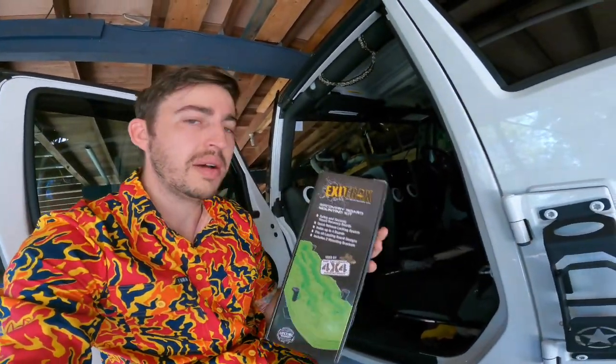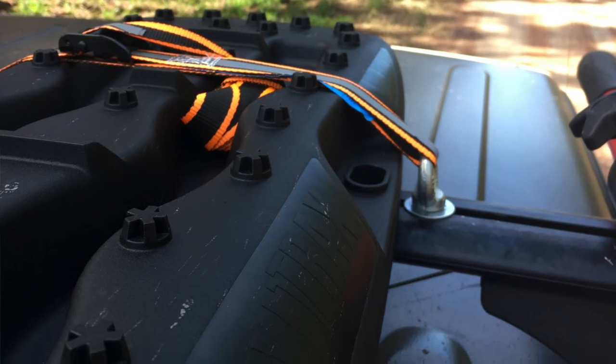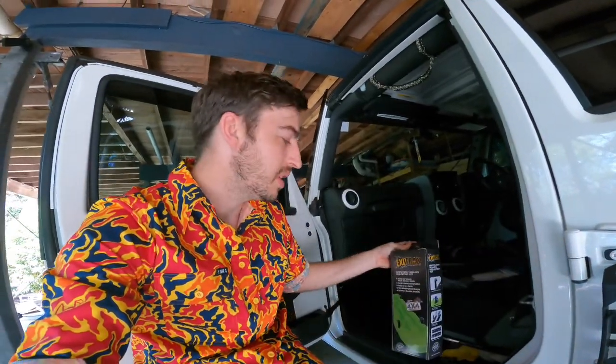Normally we used to install our recovery boards just on the roof racks using tie-downs and an eye-bolt to secure them. It's all good and fine, but it just takes longer to put them together and undo them. When you're stuck somewhere, you want to get your recovery boards off the car as soon as possible, so we've grabbed the ExtraTrax mounting kit.